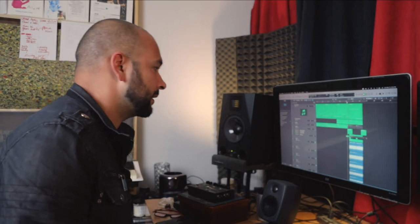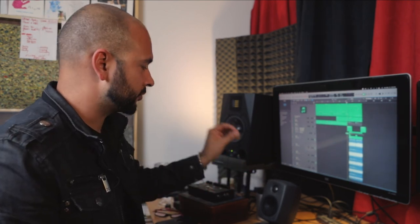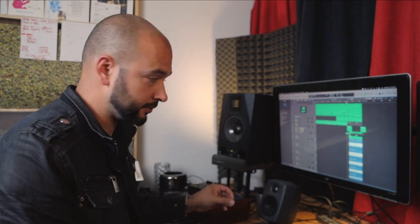Okay guys, very quick. Let me show you something. This is how we approach every time we begin writing a new song. This is my template. I have four tracks for guitars, one for the bass, one for the MIDI drums.